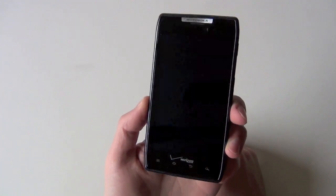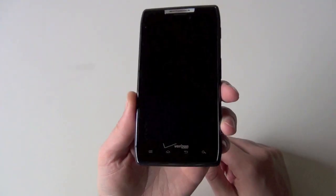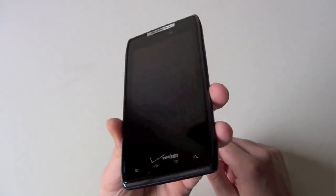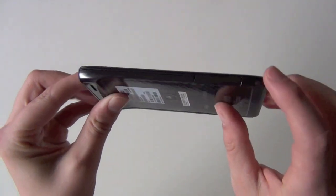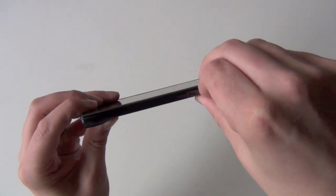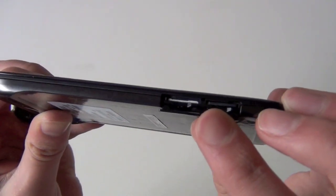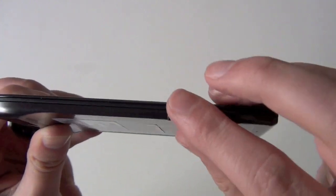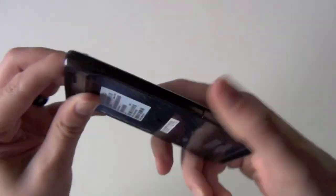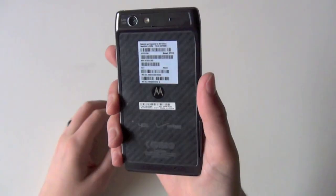It's got soft keys down there, so it's not an Ice Cream Sandwich device with no keys whatsoever. There is your front. Let's go ahead and look at the side, and this is where it shines — see how thin this device is. If you pop open this little housing, this is your micro SIM and your micro SD slot. You're probably wondering why they're on the outside and not under the battery — that's because there is no removable battery. Motorola built it right in.